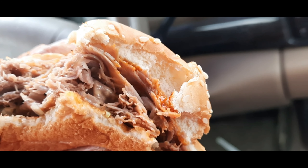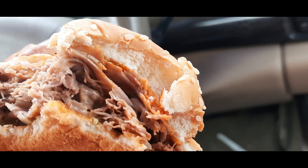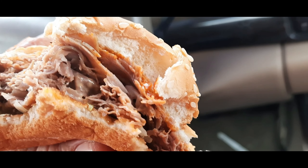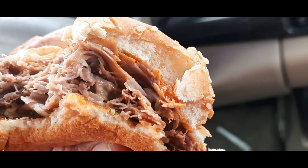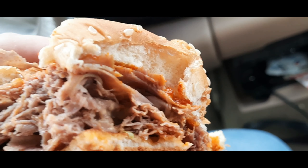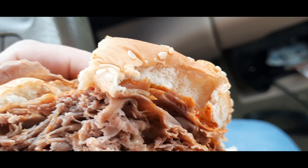Come right down to it, it's less spicy than the Diablo one. I'm not tasting the diced jalapenos with it. It's very good.